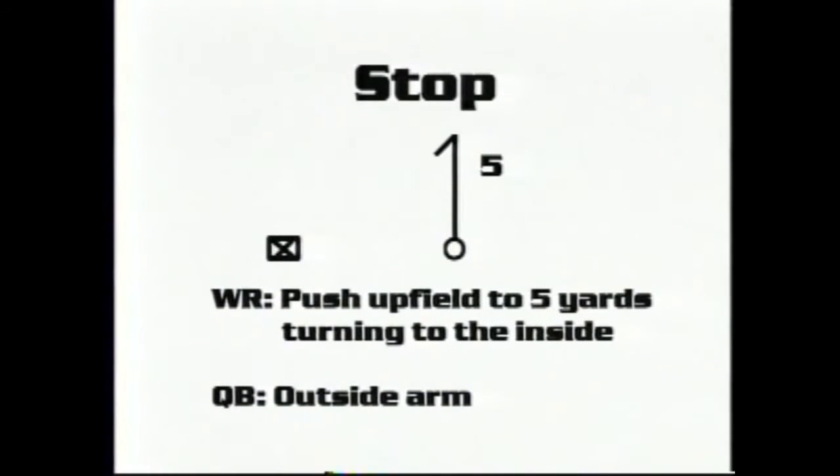Our quarterback's responsibility is we want to throw to the outside arm. We do not want to throw the ball inside because that's where the underneath coverage is coming from. Once we catch the ball we want the receiver to turn his shoulder to the outside and dip with the ball on the sideline side.